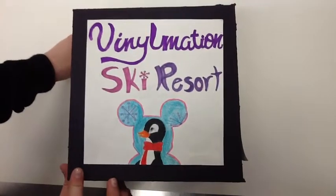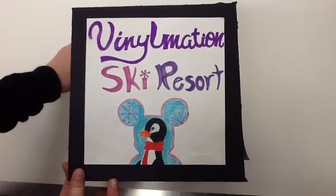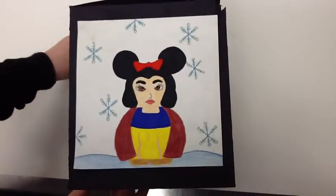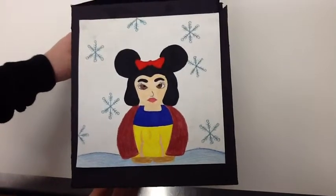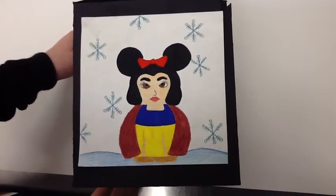On this panel I put the penguin Vinylmation. I added a neon pink color to the outside of the Vinylmation to give it a more bright color. Now you see the Snow White Vinylmation in a snowy scene. She has the cape because it's cold outside.